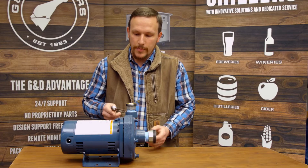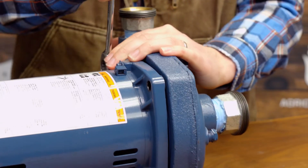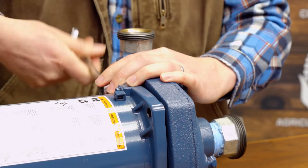The first step is to remove the volute from the head of the pump, separate that from the motor, and I'll show you exactly how to do that.